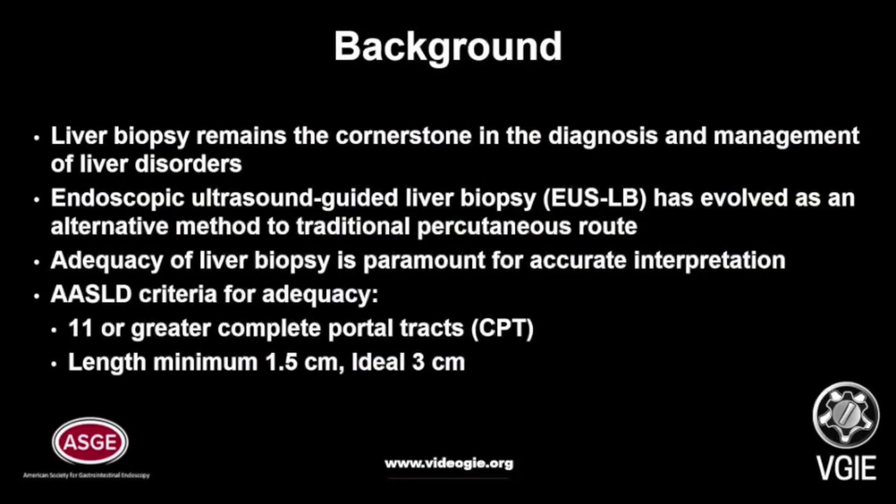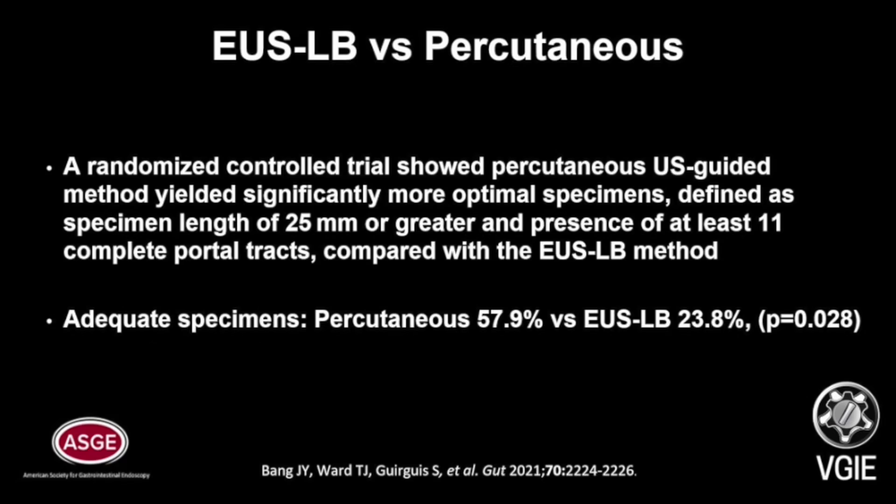Liver biopsy remains a cornerstone in the diagnosing and management of liver disorders. Endoscopic ultrasound-guided liver biopsy has evolved as an alternative method to the traditional percutaneous route. Adequacy of liver biopsy is paramount for accurate interpretation. The AASLD criteria for adequacy includes 11 or greater complete portal tracks and a total length of 1.5 cm minimum, and ideally 3 cm.